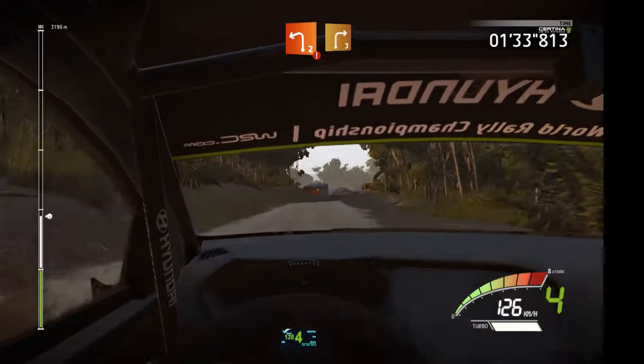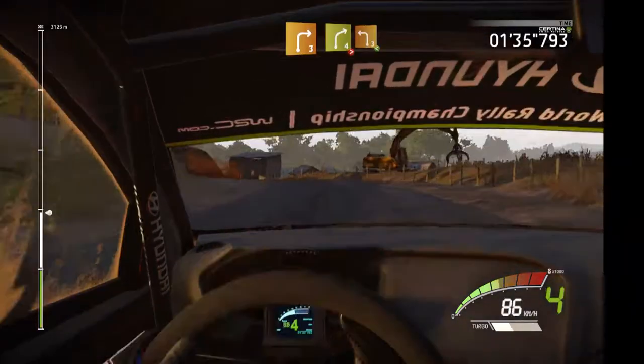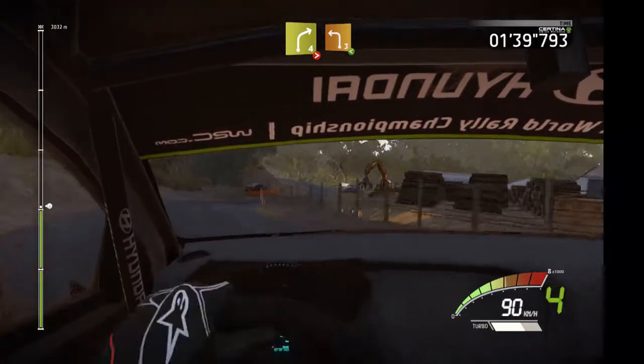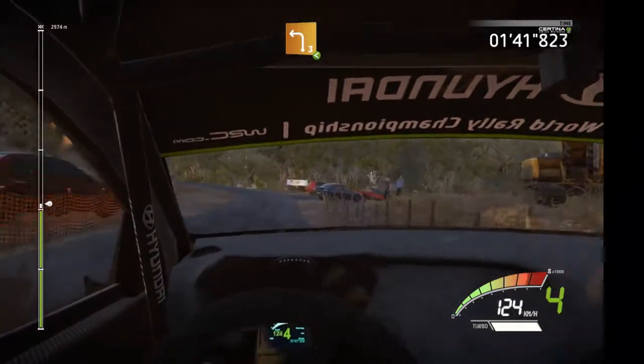Caution, tarmac, hard break, into left 2, short, and right 3, and right 4, tightens, into left 3, open, grabble.